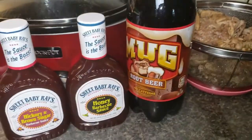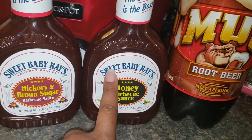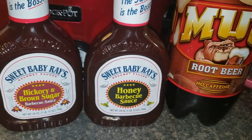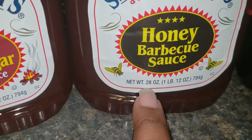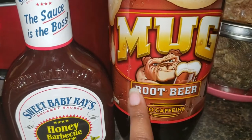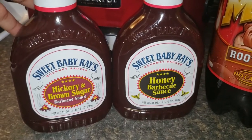Now I'm going to make the sauce to go over the chicken. I'm using root beer and barbecue sauce. Just so you know, Sweet Baby Ray's is my favorite barbecue sauce — it's just delicious. The recipe calls for an 18-ounce bottle of barbecue sauce, but these two are 28 ounces each, and about six ounces of root beer — I have a two-liter. I'm going to basically quadruple the recipe because I have eight pounds of wings.